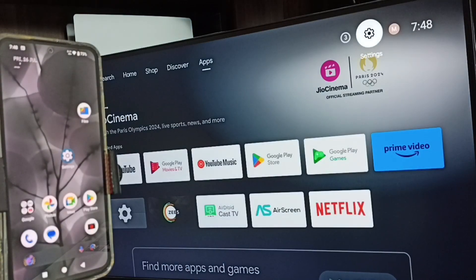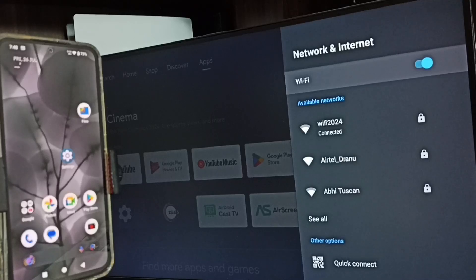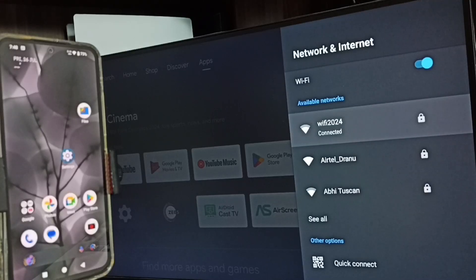First, let me go to the TV. In the TV, go to Settings on the top right corner — you can see the Settings icon. Go to Network and Internet. Under Network and Internet, you can see that I have connected this TV to a Wi-Fi network named Wi-Fi 2024.